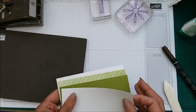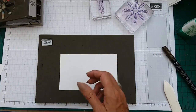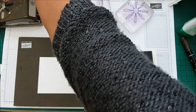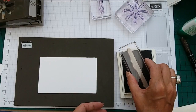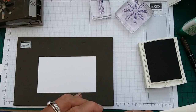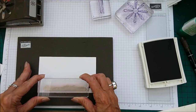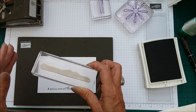Let's go ahead and do our stamping. I'm doing the sentiment first and I'm doing that in Knight of Navy. The sentiment is just gorgeous, I absolutely love it — it is a really long sentiment. I'm just going to go ahead and ink that up, making sure I have it the right way around, and we're going to put that down in the middle.